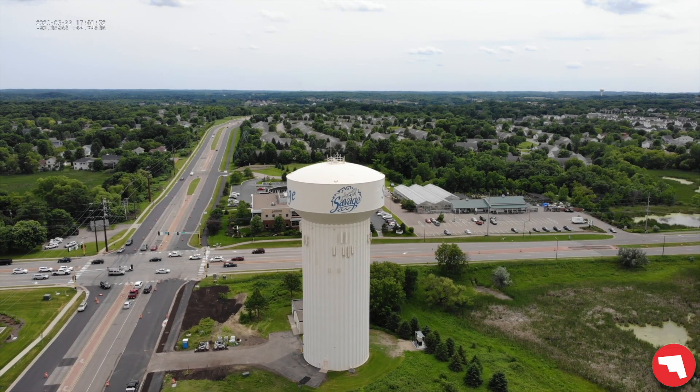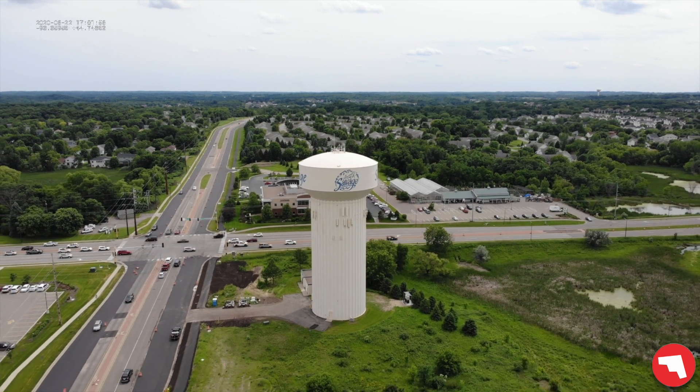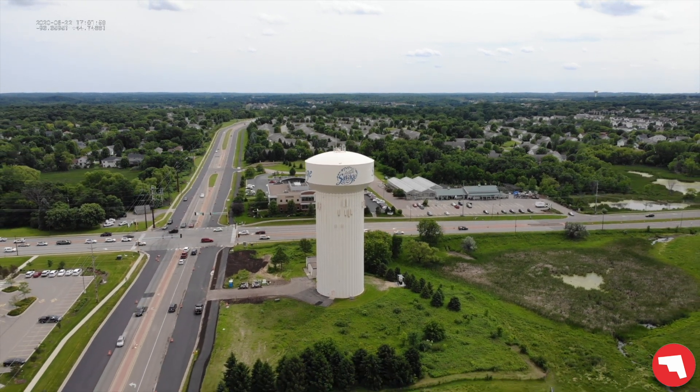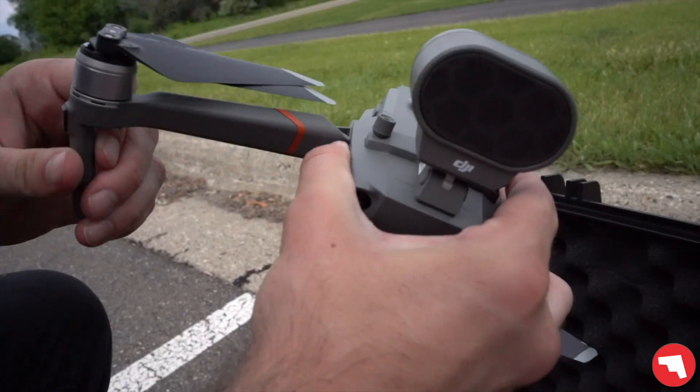We're going to focus primarily on thermal today and our subject of interest is the Savage Water Tower. I'm going to try to tell the water level in it. We're going to start with the DJI Mavic 2 Enterprise Dual.